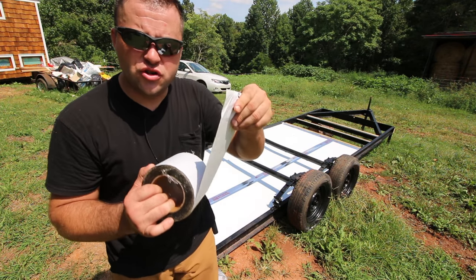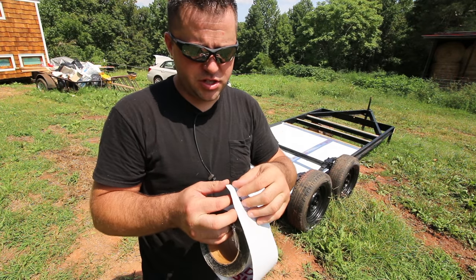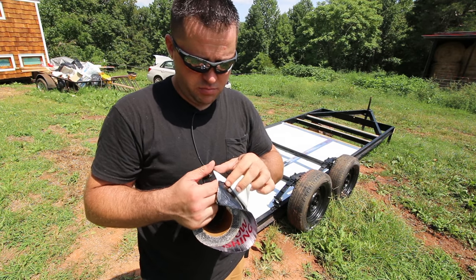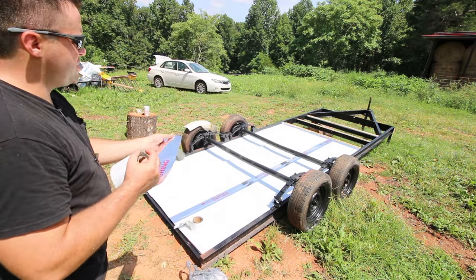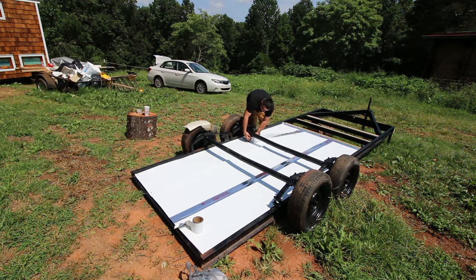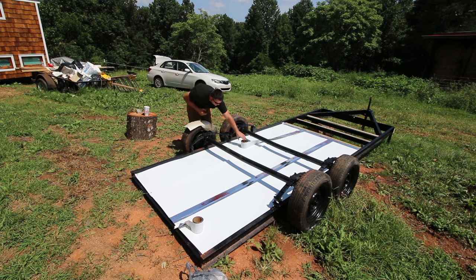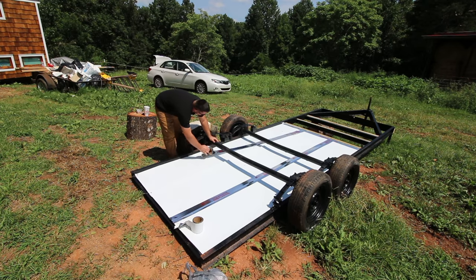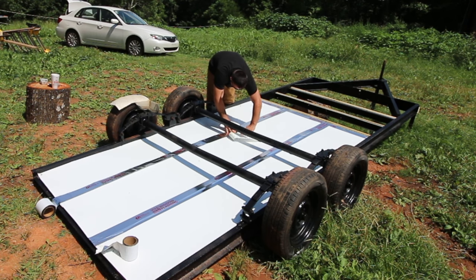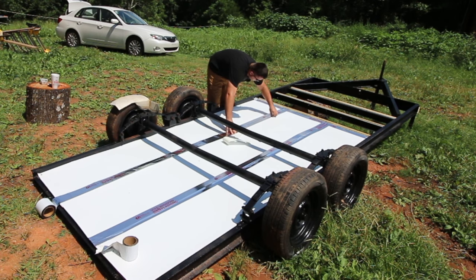This tape is super sticky — you get one shot at this. Once it touches something, it's not coming off, so be careful. I'm going to start up there and show you how to lay the stuff out nice and pretty. I'm going to hold this where it's got to go and then pull this paper backing off and make sure I get a good seal.